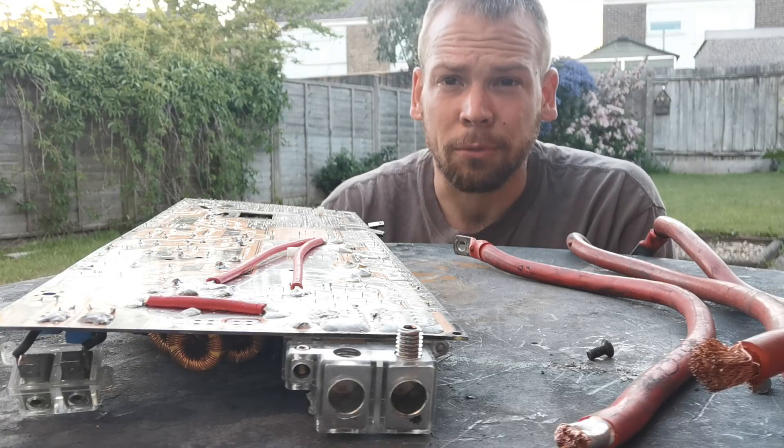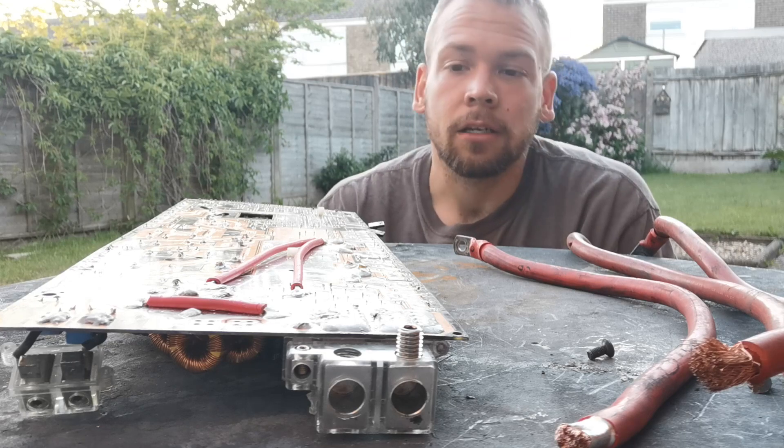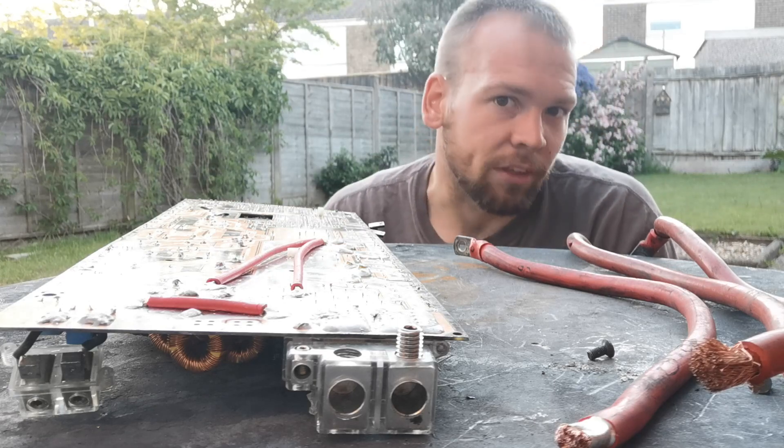This part of the test is to simulate how many times you are going to put this cable in and out of your amp. So in extreme conditions, let's say we're going to do 50. I'm going to put the screw all the way down, all the way up, 50 times on each one of these cables and we're going to see how they fare.